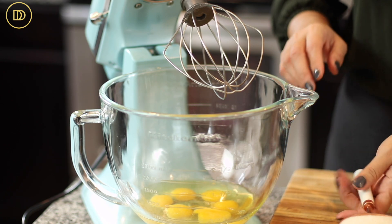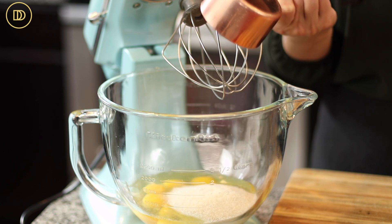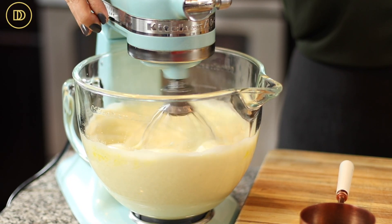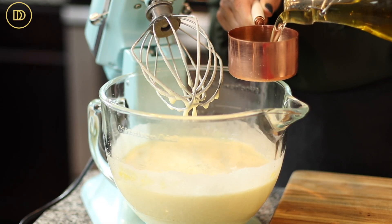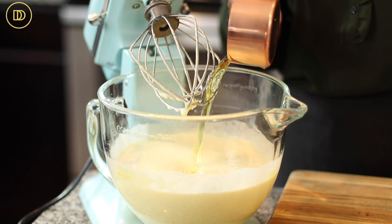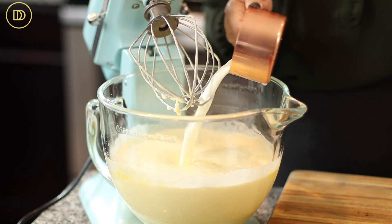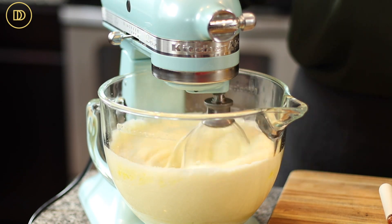Now it's time to make the cake batter. In my tabletop mixer, I have six eggs at room temperature. I'm adding a cup of granulated sugar and beating this until it's nice and fluffy. You'll see that the eggs are ready when they start turning pale. Then I'm going to add a cup of light olive oil — you can use any flavorless vegetable oil — a cup of whole milk, and a teaspoon of pure vanilla extract. We're going to mix that until everything is combined.